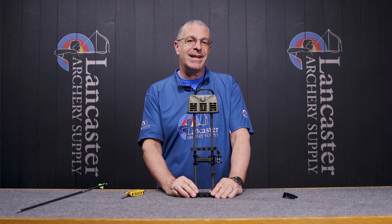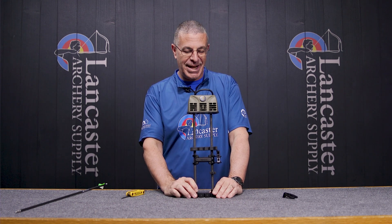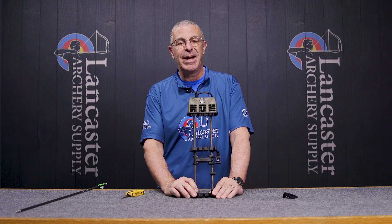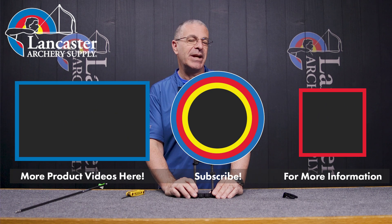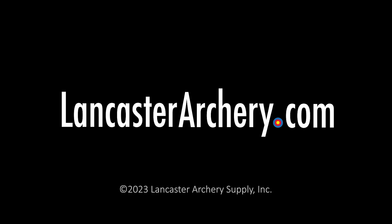That is the Tight Spot Rise Lite Quiver — a five-arrow quiver from the folks at Tight Spot. They're always coming out with awesome quivers for compound bows. If you like this video, give us a thumbs up. If you want to see more videos like it, subscribe to our YouTube channel and click that bell for notifications whenever we put out new videos. If you have any questions, visit us at LancasterArchery.com.